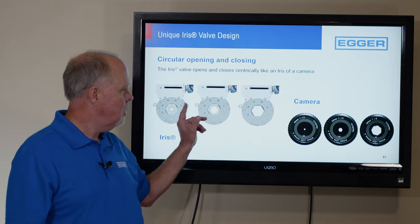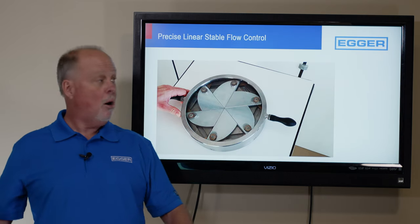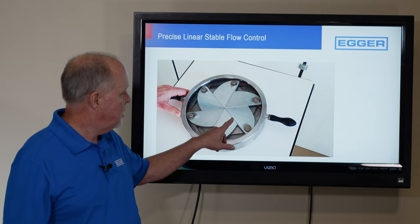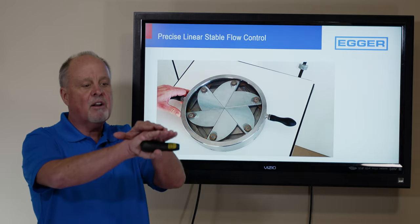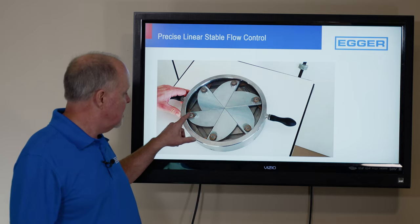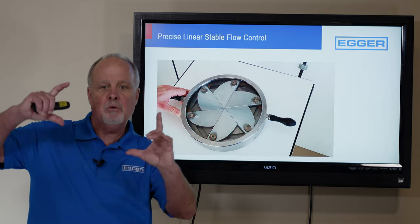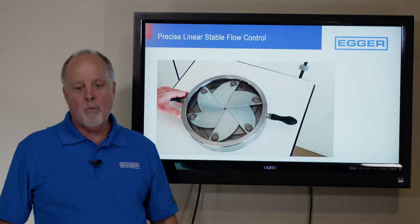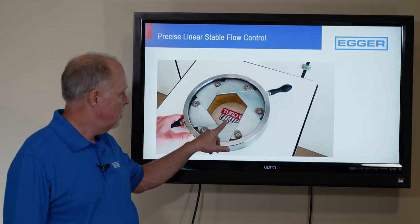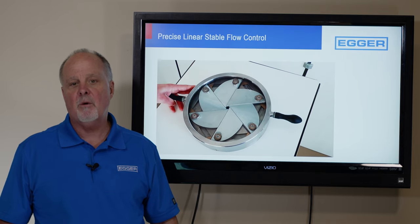Much like the shutter of a camera or the optics of your eye. How does it work? We've got six blades. It's a low-pressure valve because these blades are unsupported — they're concave and convex and they ride on themselves. What drives it is this cam slot and these cams. The outer body rotates, so I rotate this body and it opens, and reversing the stroke, it closes.